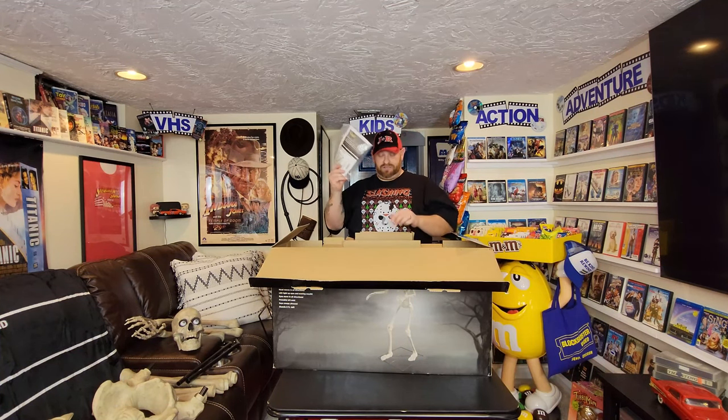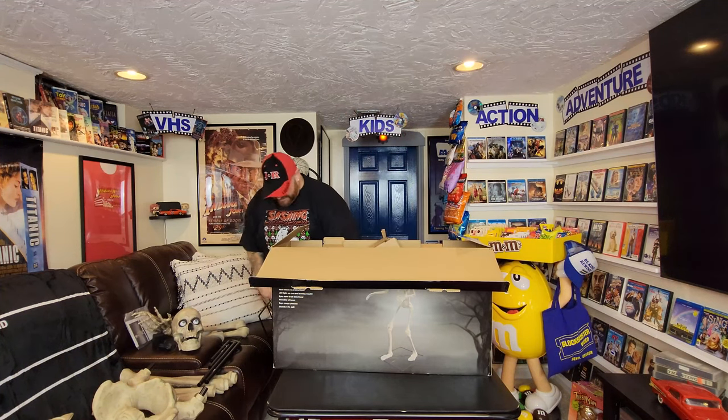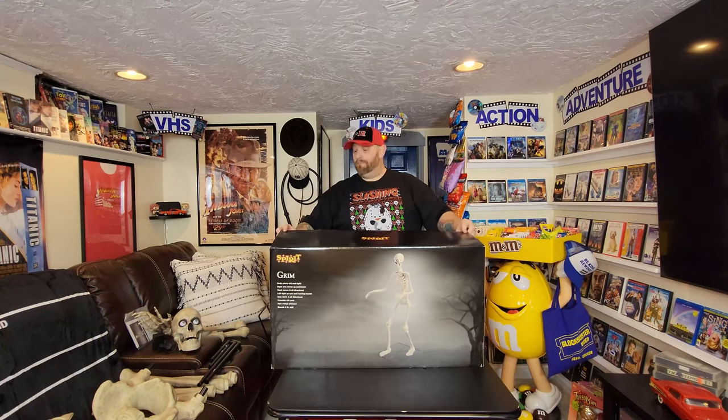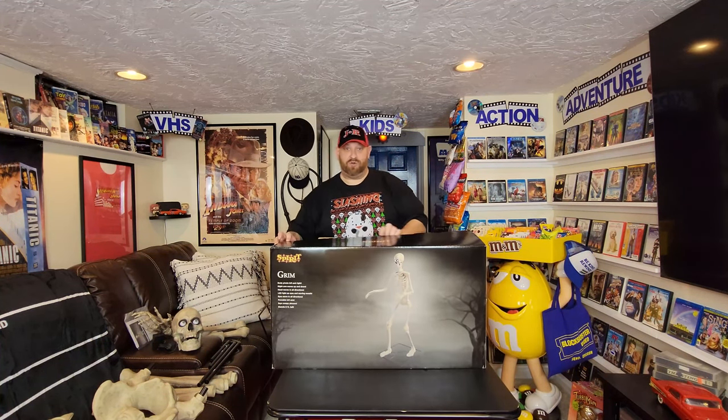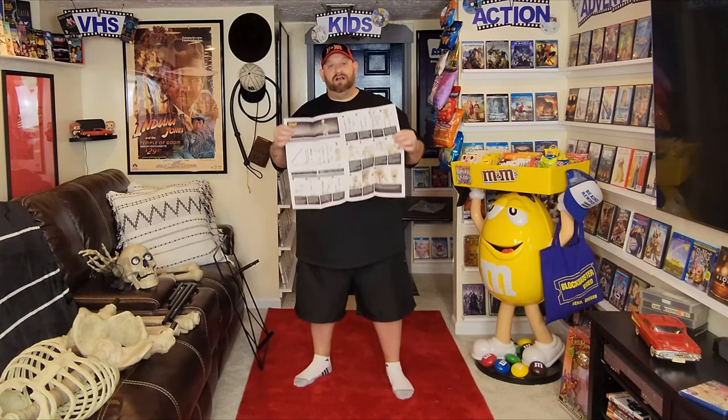Then we got these other pieces here: a foot, another foot, instructions, two of these, and power cord. Alright, that doesn't look too bad. I guess we'll find out once we get into it though — might be calling the zombie squad. Holy crap, look at this guys — my hat fits perfectly on Grim. Don't even think about it. It's mine. Alright, let's get these instructions out here. I've said it before and I'll say it again guys — I love how Spirit Halloween gives us full-color instructions.